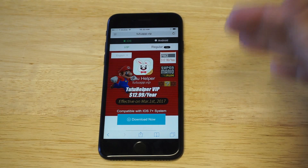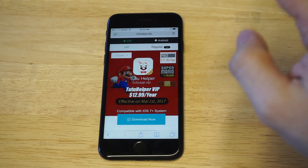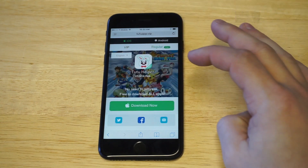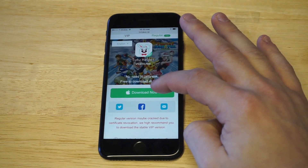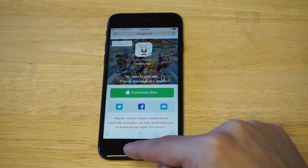A lot of people get confused because once you go to this site, it's got a paid option on it. But literally all you guys have to do is make sure iOS is highlighted and then click the regular option. As soon as you guys do that, you'll see the download now option in green — just click that, then click install, and wait for it to install.